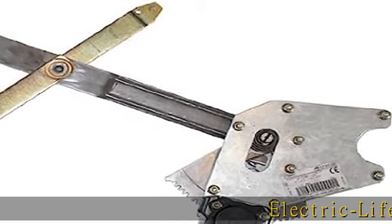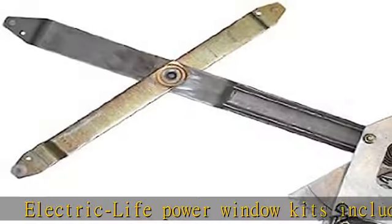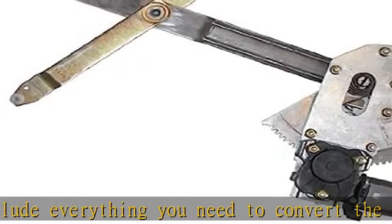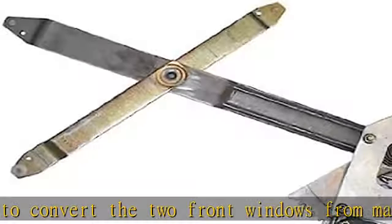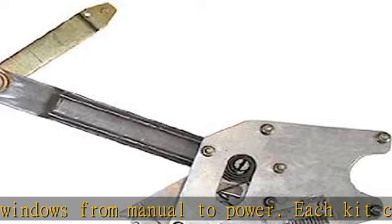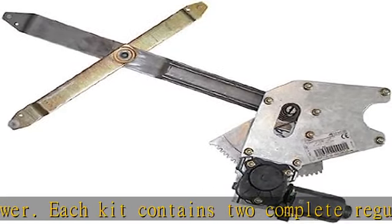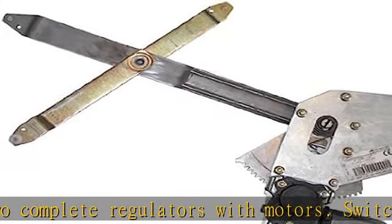Electric Life Power Window Kits include everything you need to convert the two front windows from manual to power. Each kit contains two complete regulators with motors. Switches and wiring harnesses are sold separately. Check the description to get this product today at the best price.